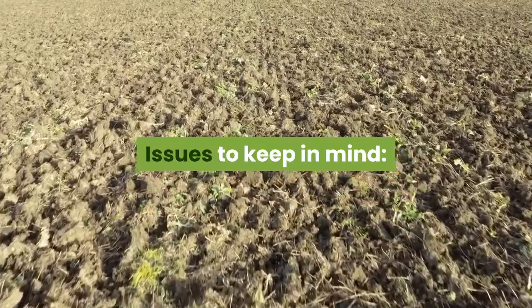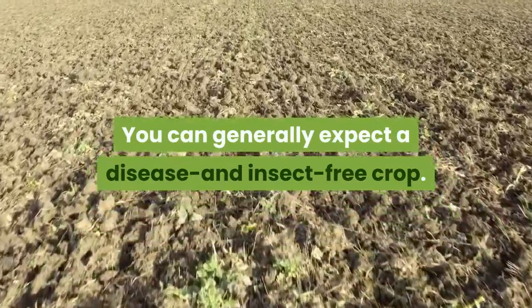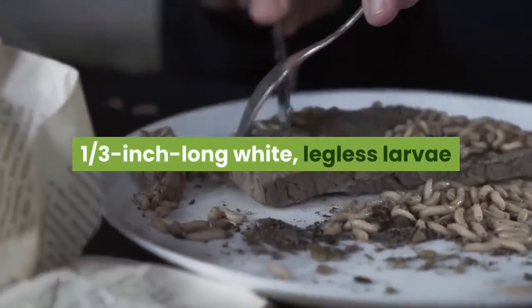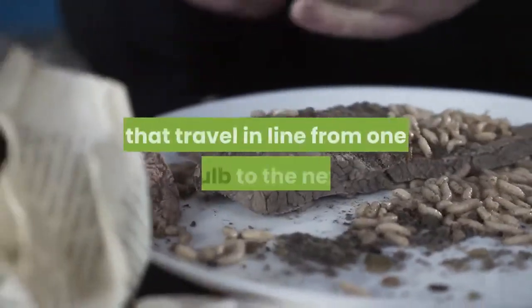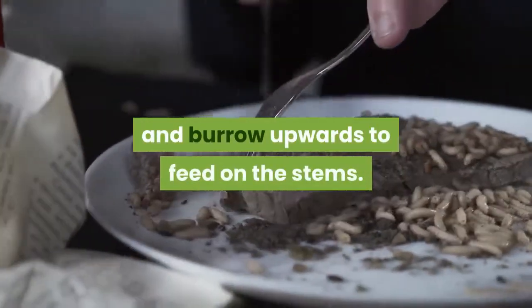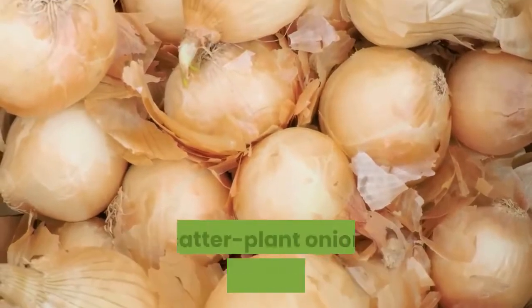You can generally expect a disease and insect-free crop. One possible pest is onion maggots — one-third inch long, white, legless larvae that travel in line from one bulb to the next and burrow upwards to feed on the stems.